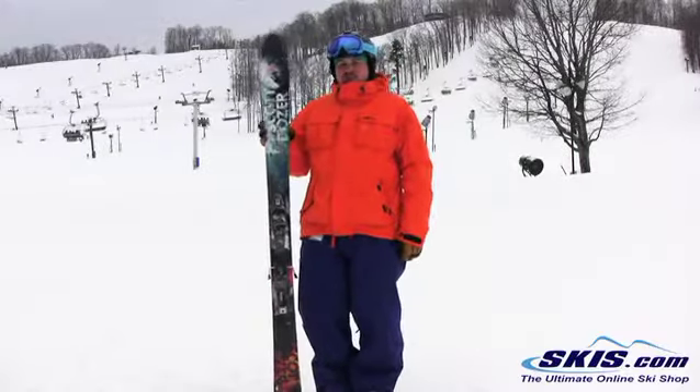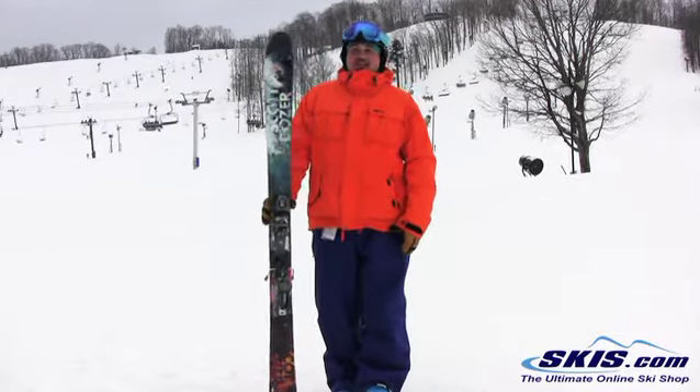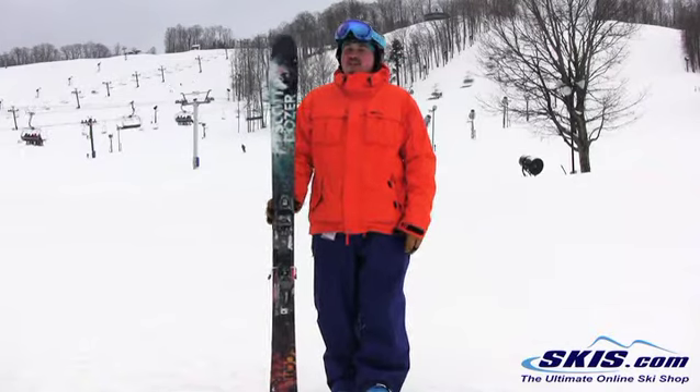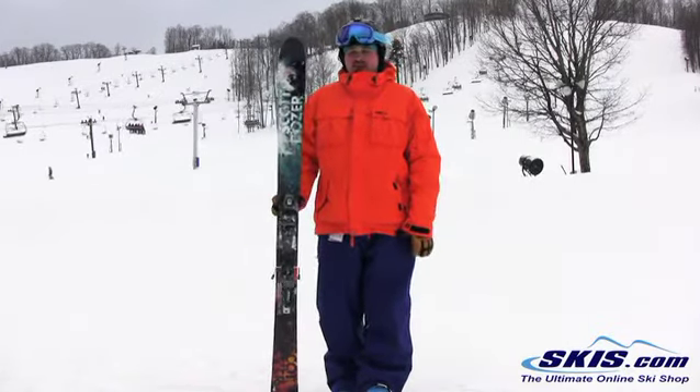Hi, this is Tom. I'm here with the Scott Dozer. I'm going to give this guy 5 out of 5. For a 98mm waisted ski, this thing is just a dream to ski. Super easy edge to edge, incredibly fast for being a wider ski like it is.